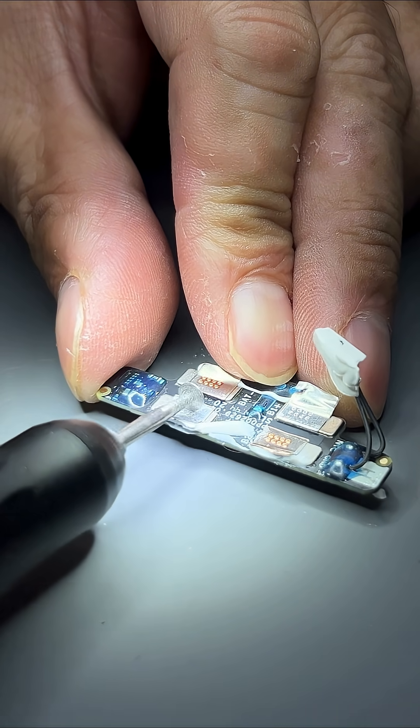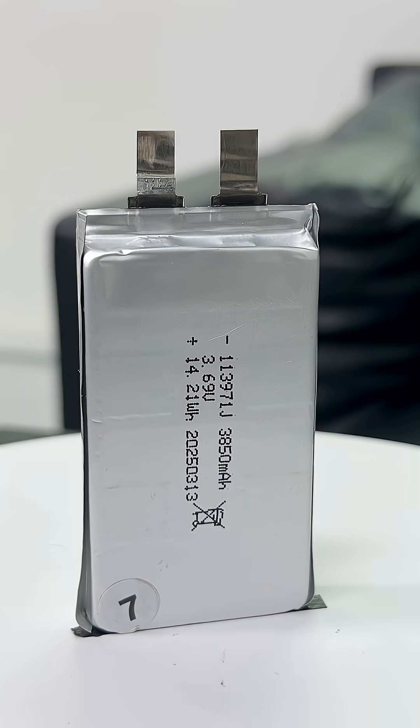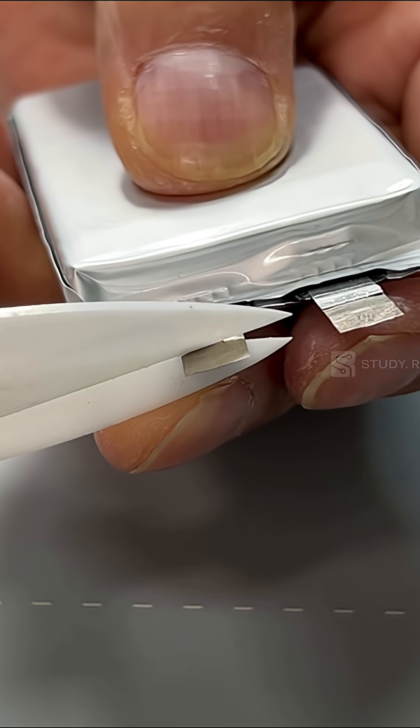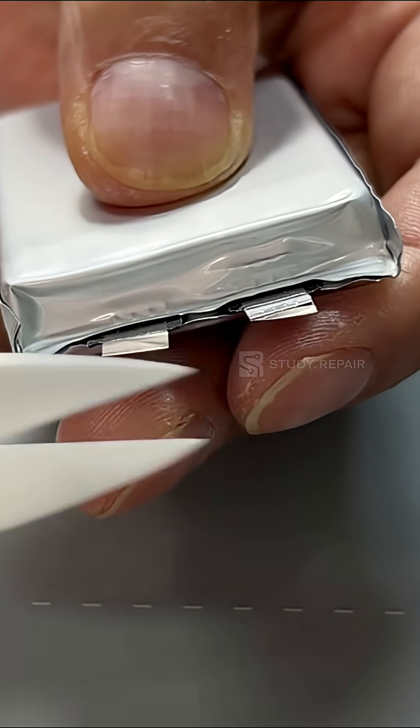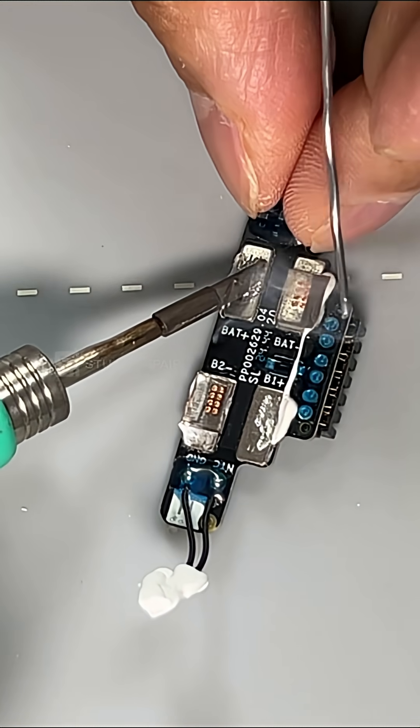Grind off the excessive welding metal residues. Clean the BMS board. Cut off the excessive metal on the battery cell. Apply soldering wire to the BMS board probe contacts.